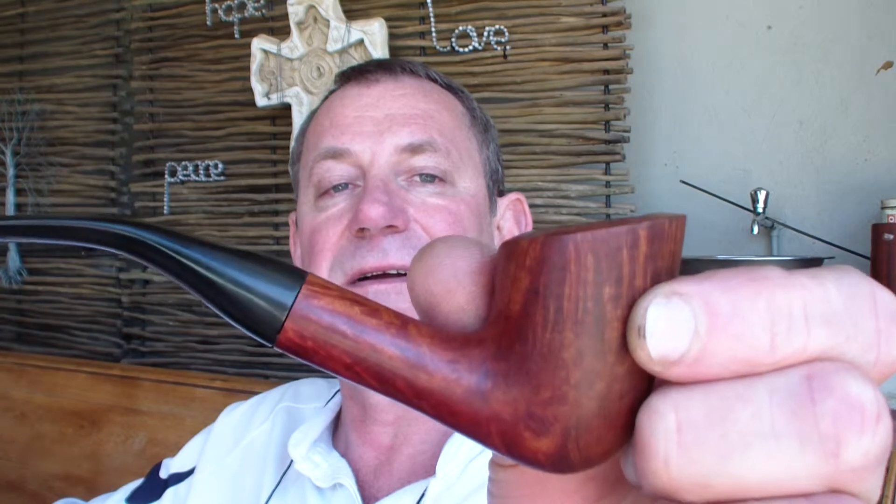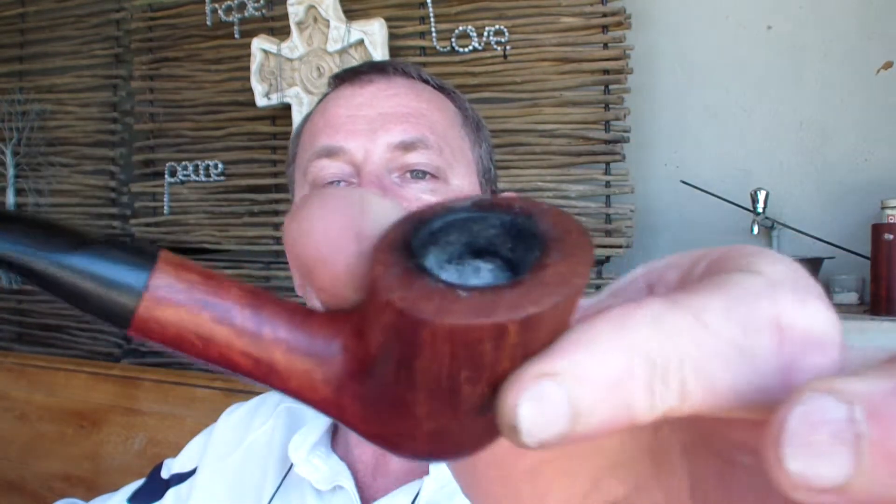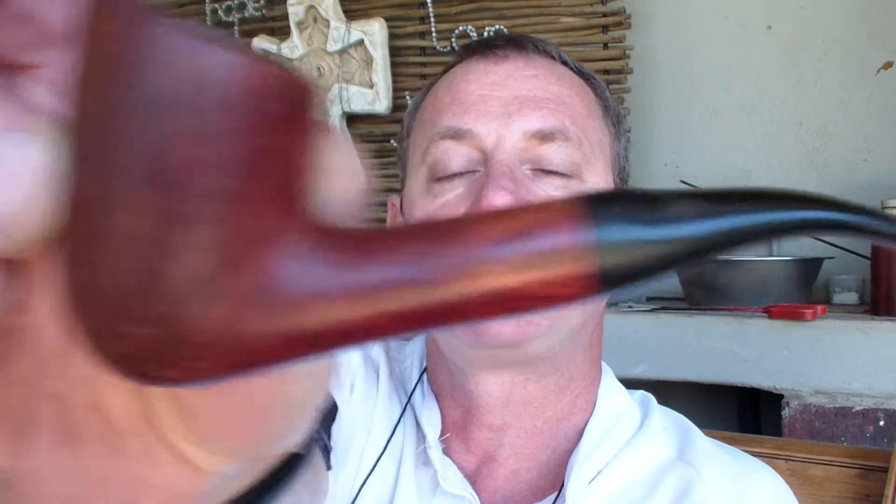Hello YouTube, welcome back on my stoop. I'm enjoying my Savinelli Sigla autograph series with a GL Pease Kensington, which this review will be all about. And a nice spicy earthy Shiraz 2011 to go with it.